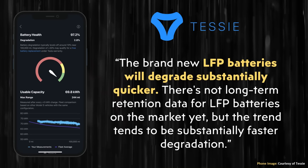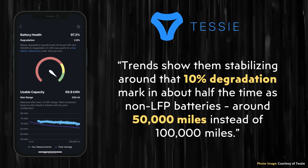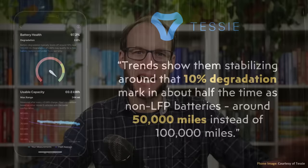Back in October of 2022, I published a video about this topic with early LFP battery retention data from Tessie. Based on Tessie's response back in 2022, it appeared like Tesla's LFP battery packs were going to lose somewhere around 10% of their battery capacity after just 50,000 miles, as compared to a similar 10% loss with Tesla's nickel-based batteries at around 100,000 miles on average. In that past video, I assumed Tesla recommending regular 100% charges was the reason for this faster degradation. Let's look at the most recent data here in 2024 and see if this is still the case.